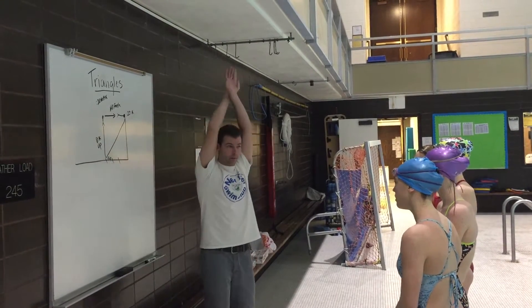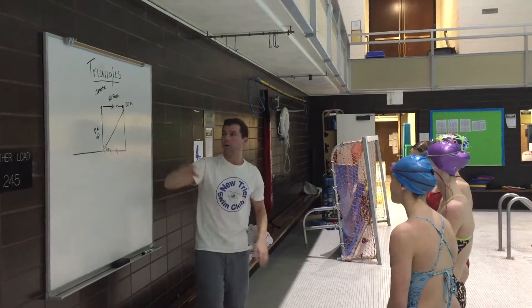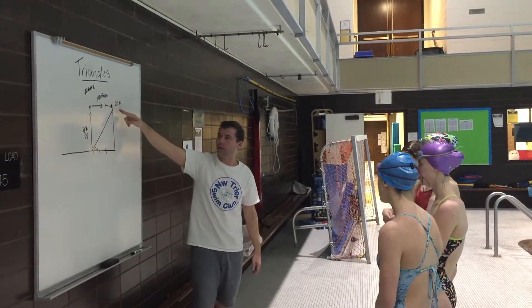You're gonna streamline up. Dolphin kick — push off the bottom really hard. Dolphin kick up. When you get to the surface, transition to a flutter kick. We're gonna hold that flutter kick for 20 seconds. When we stop, we'll go into a balance. When I say go, you're gonna do an all-out finish to the wall.